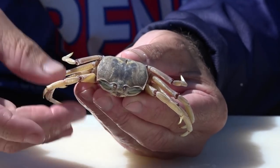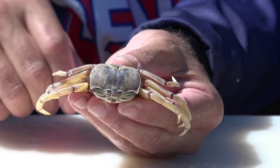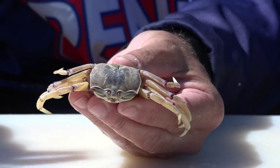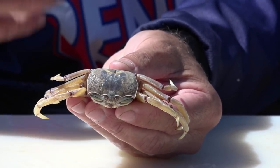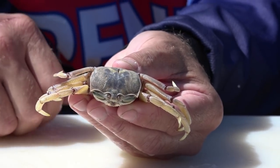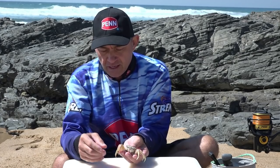So obviously you're going to get yourself a crab. This is a nice little ghost crab — we get them on the beaches. You can buy them from your local bait and tackle store, they always have crab there. Or you can use a rock crab or any of those crabs in the area.